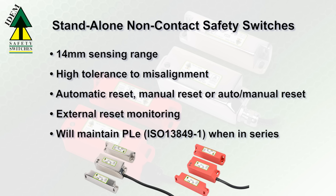Models are available that support automatic reset or manual reset as well as selectable auto-manual reset. External reset monitoring allows each switch to act as its own small safety system.